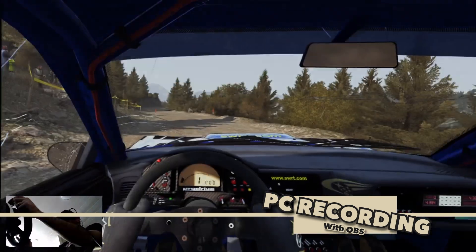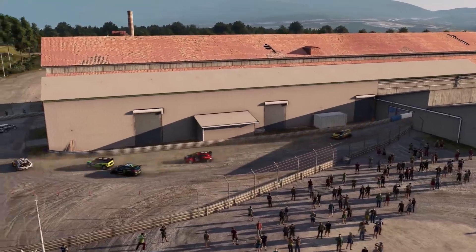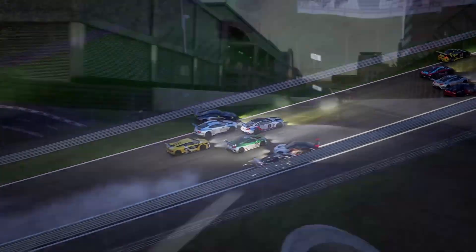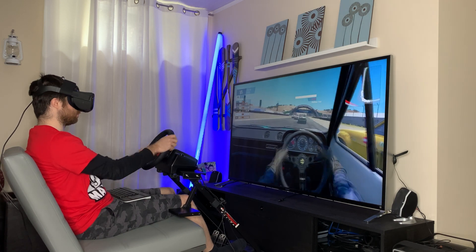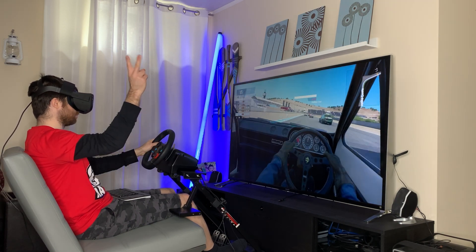The Oculus Quest, however, will do the job for the casual sim racer. You don't need to buy a second headset like the Rift S just to enjoy sim racing if you already own the Quest. I hope you've liked this video and my French-Canadian accent, so please think about subscribing and comment below. See you next time — ciao!